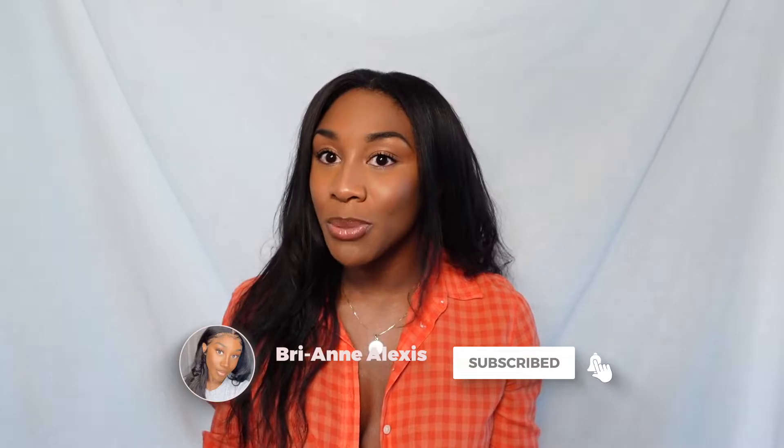Thank you for tuning in again if you are a subscriber. If you're not, make sure you subscribe. I'm Brianna Alexis — I almost forgot to say that, but I feel like I've introduced myself so many times now. Hi, that's me and we're talking about hair growth secrets.